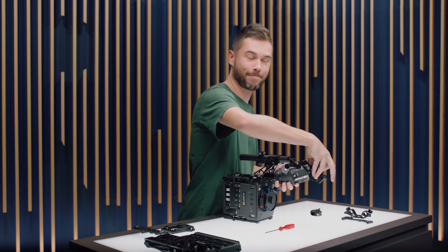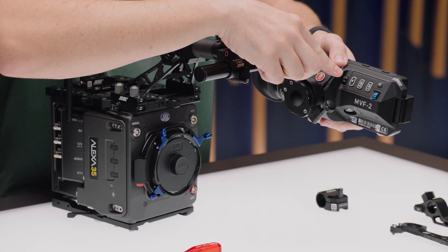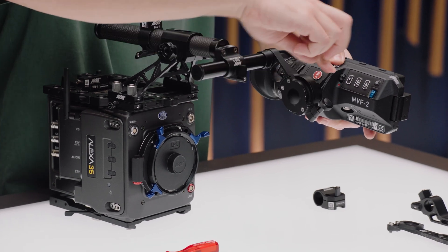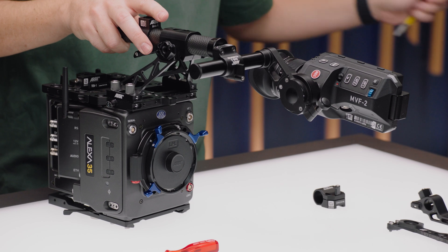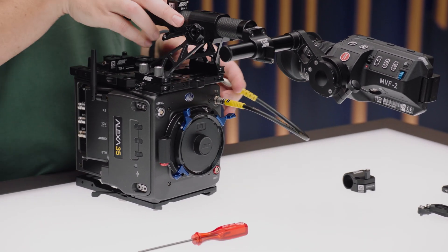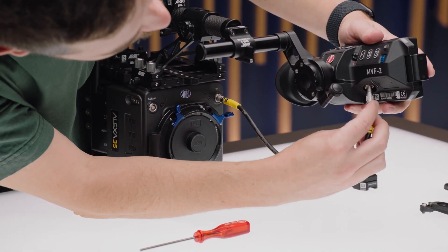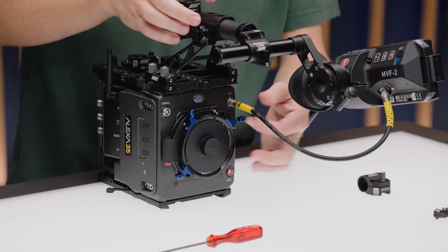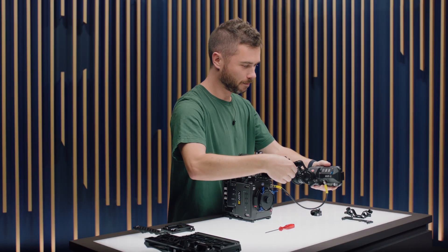The MVF-2 will slide right in here. Make sure the lever's at the top — that's the unlock position. Push down to lock it. Then you can take your viewfinder cable, which is the lovely CoaXPress cable, and plug it in to the bottom side of the viewfinder. That's the lovely cable you can turn around while it's in the hole — there's no keyway or anything. Single pin, really nice design.